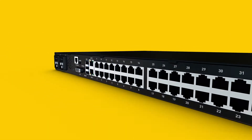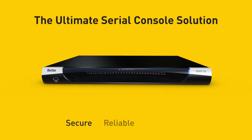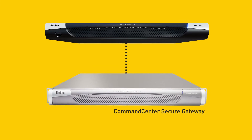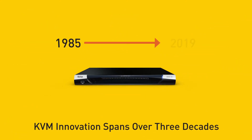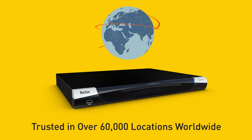With the SX2, we've developed the ultimate serial console solution — secure, reliable, and productive. Plus, it's easy to install, manage, and use. Add Raritan's Command Center Secure Gateway to support the largest multi-site deployments with thousands of devices. Raritan's history of innovation spans over three decades, and we're trusted in over 60,000 locations worldwide.